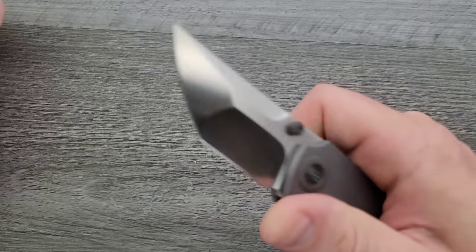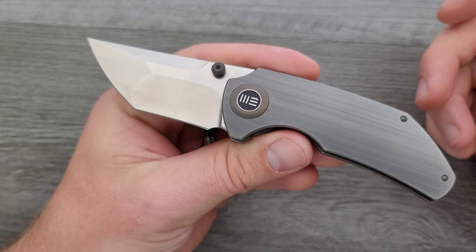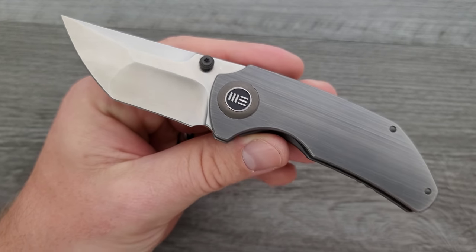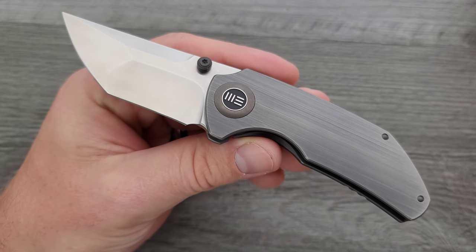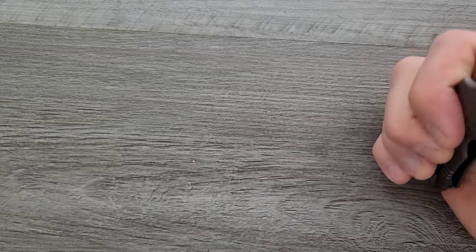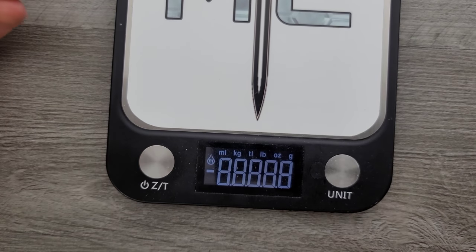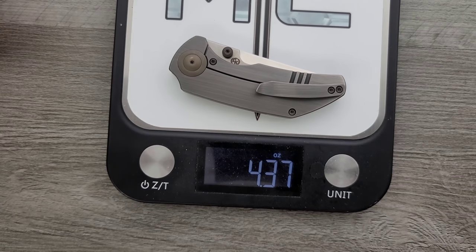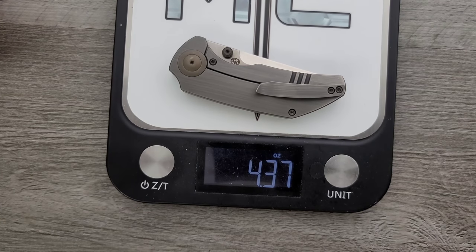Easy to take apart. Let's move on into the meat and potatoes of the review here. What do we have for materials? We have titanium with a very interesting finish on it, and then we have a satin finish CPM 20CV. They do offer this in carbon fiber, which will of course weigh a little bit less. We should probably weigh it — the titanium one comes in at 4.37 ounces.